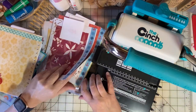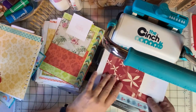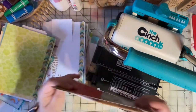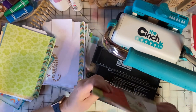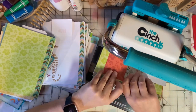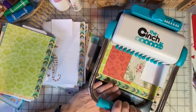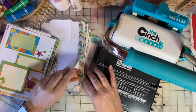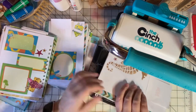I'm going to take my time and do three pages at a time. When I'm done with this, I'll show you how I add the wire binding and close the binding. And if you watch until the end, I will also do a flip-through so you can see what the pages look like.